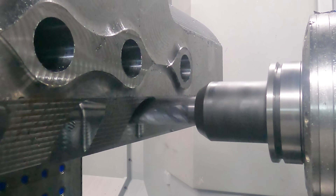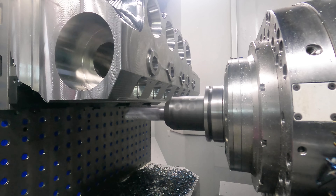If you haven't checked it out yet, visit our free online academy where we go over how to make parts like this one in detail.